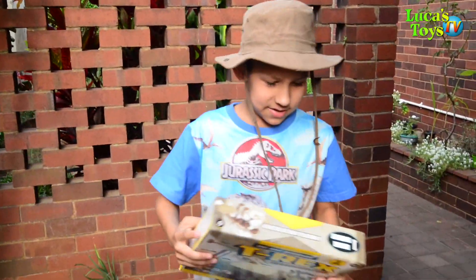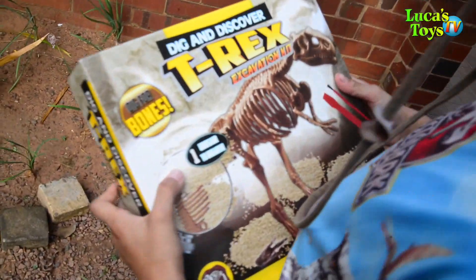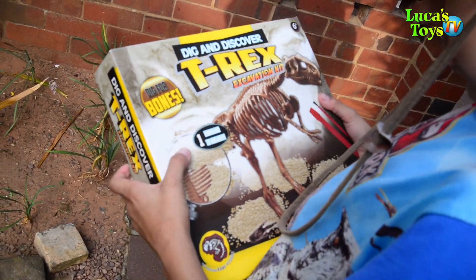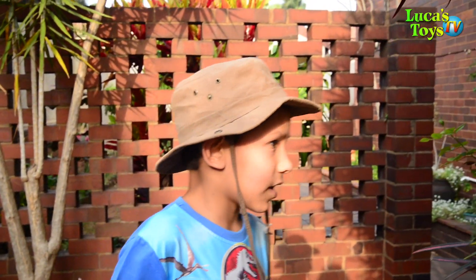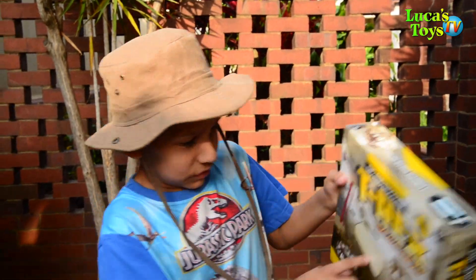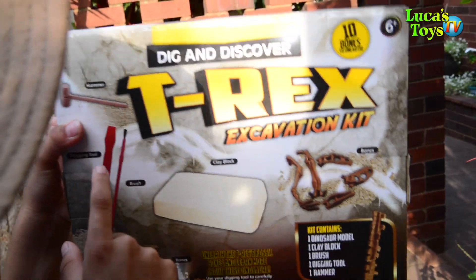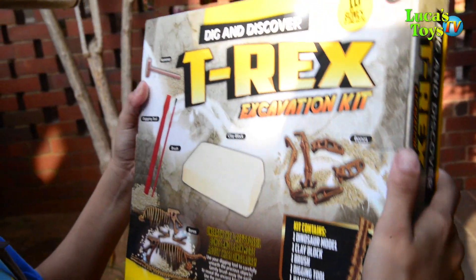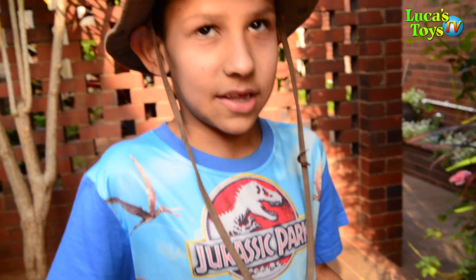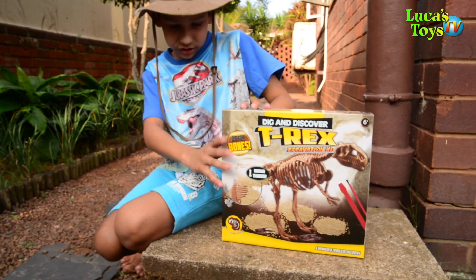Gate and Discover T-Rex Excavation Kit! Okay, right now I'm gonna open this thing up. Inside I'll probably have to dig it up with a hammer, a tool, and then a brush to clean. Okay, let's get into this — it'd be quite cool with the opening up.